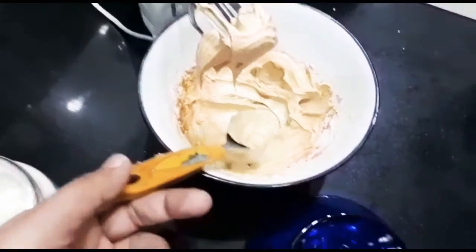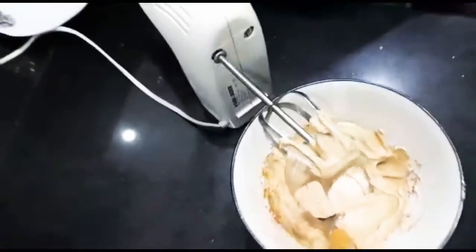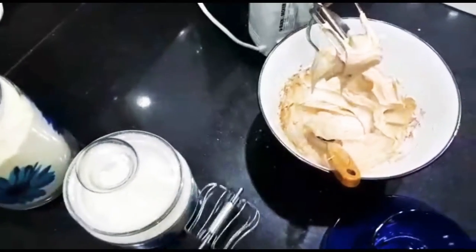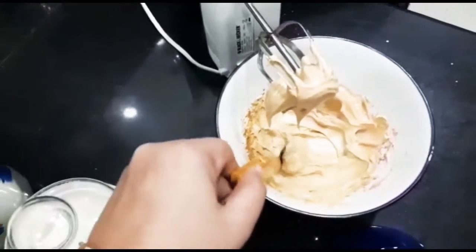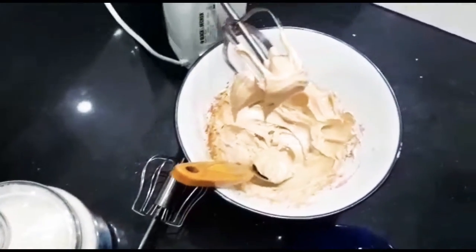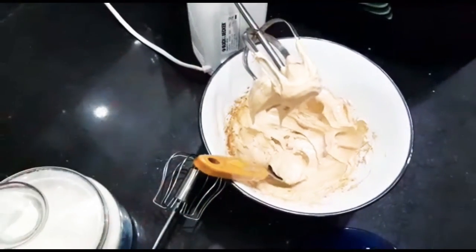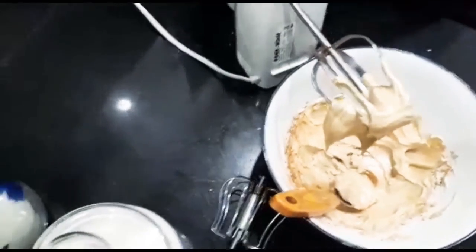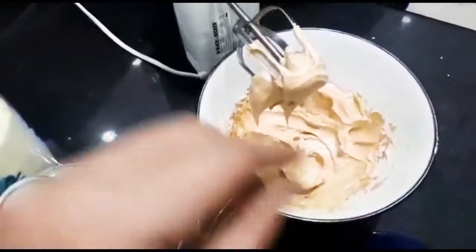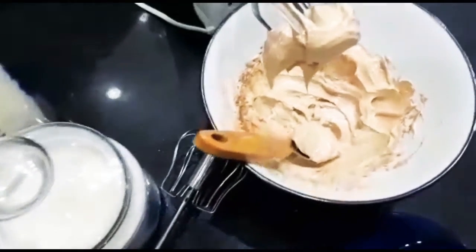Let me tell you about the spoon option. If you don't have a beater, there is no issue — you can use a spoon. But it will only take a bit more time. Obviously you will have to invest more time stirring. You can use the spoon and mix it until you reach that same consistency.